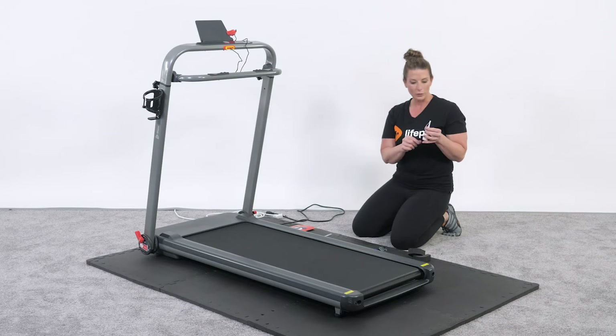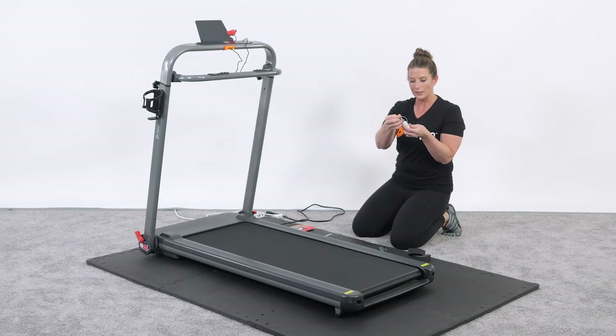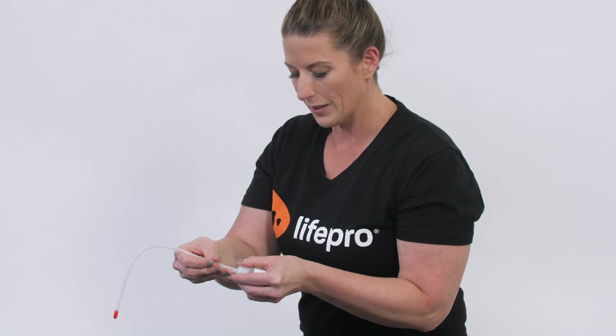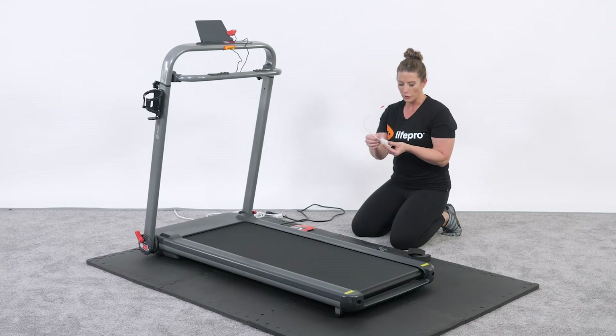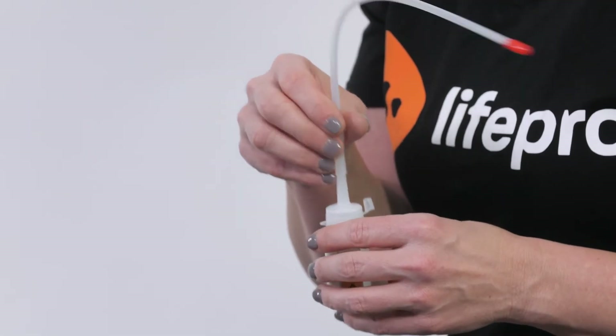You already have what you need to lubricate. Take a pair of scissors and clip off the top — it has a little protective cap that wraps around. You can save the bottle for next time. Push the applicator tip down over the tip, make sure it's on nice and tight, and there's a red protective cap so you don't leak any silicone when not using it. Each lubrication should use 10 to 15 milliliters of silicone solution. 20 milliliters have been provided, and if you need more, reach out to our customer service hotline, email us, or buy it at your local sporting goods store.